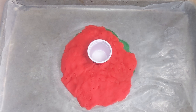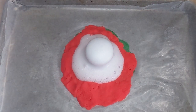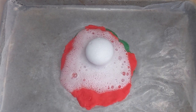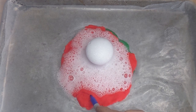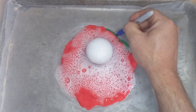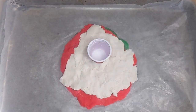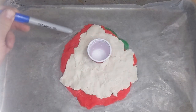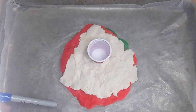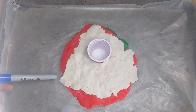Let's do eruption number three and see what happens. I'm going to record the edges of that eruption. It looked to me like that last eruption had sort of a triangular shaped lava flow, and that's what I tried to represent with this white modeling dough.